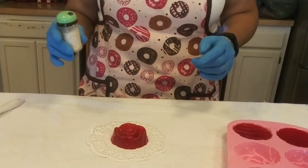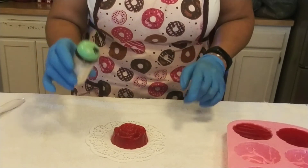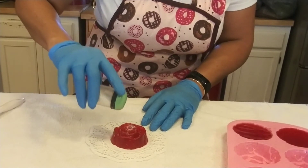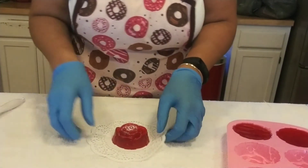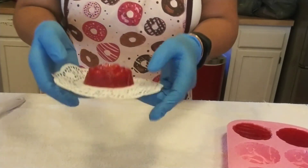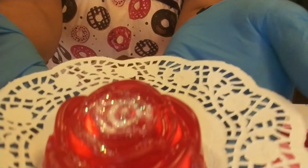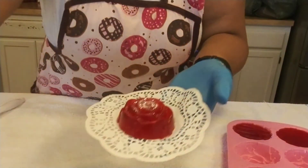We got cut off, but I'm back. All we need to do is add some glitter and we're done. Glitter makes everything beautiful. And there you have it — bye guys, see you next time!